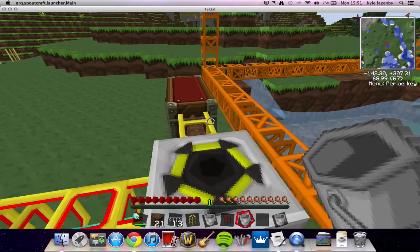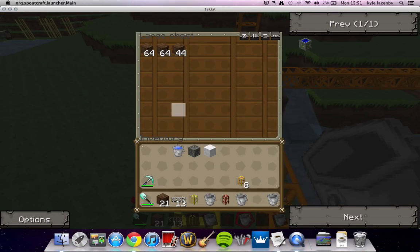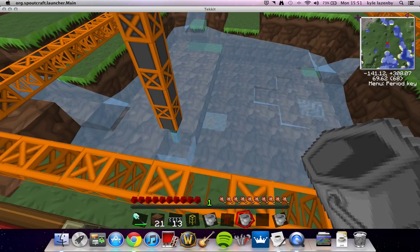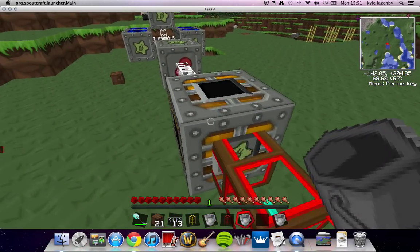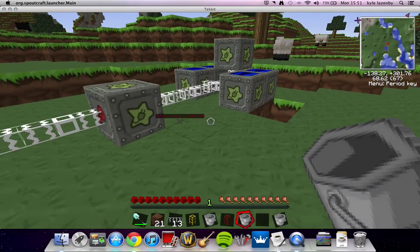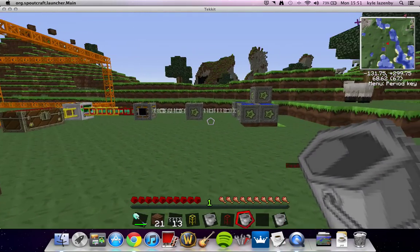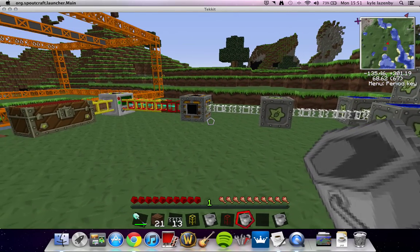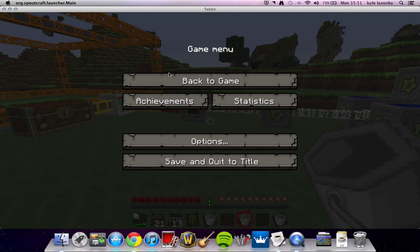But yeah, this is the setup. As you can see, it's a really, really quick gatherer. Once it starts to get further down, you get sometimes some precious materials. I hope this has helped you. Like, comment, and subscribe. Thank you.